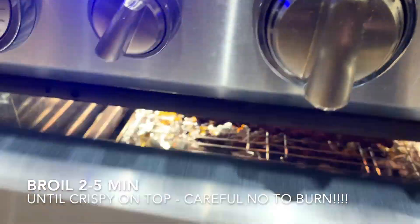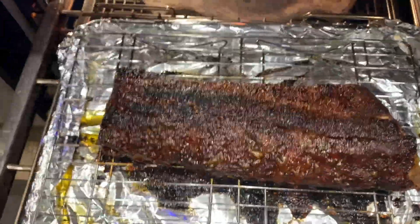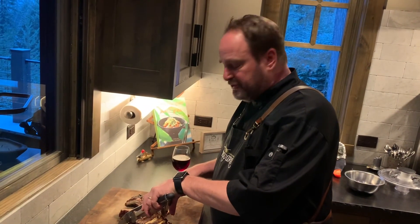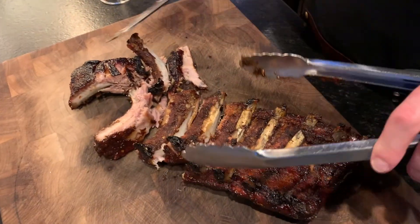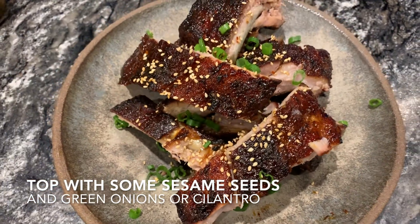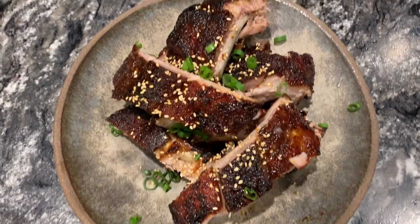This has been going for about three or four minutes, and this is what we got. The ribs are out of the oven — now you want to slice them into individual ribs. These are fall-off-the-bone good right now. Look at those! So here are the ribs. I like to put some sesame seeds on them and something green, like green onions or cilantro.